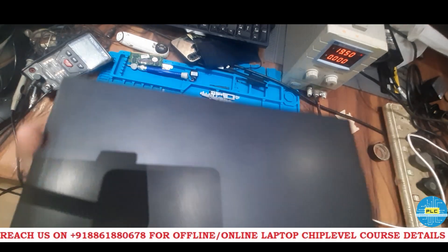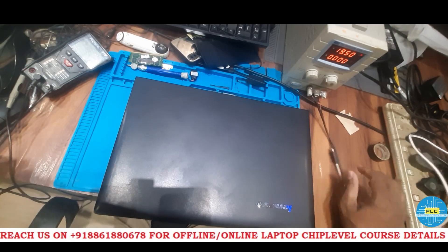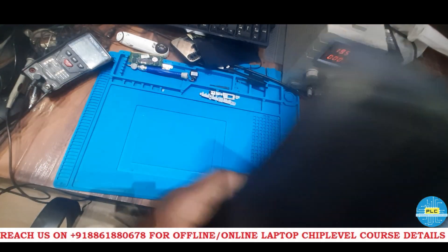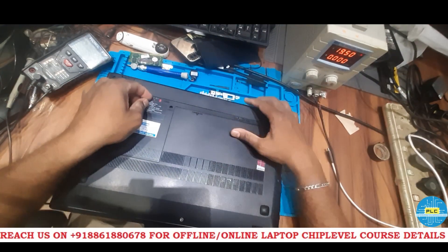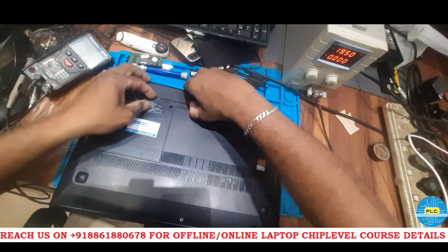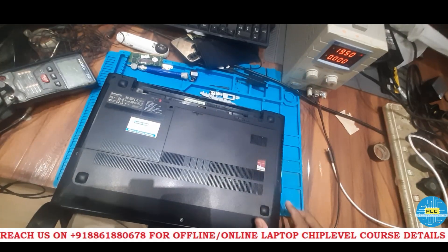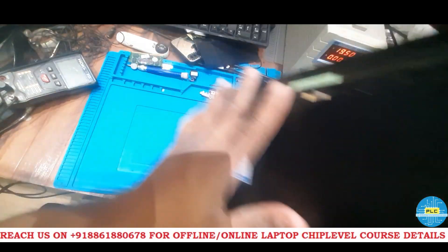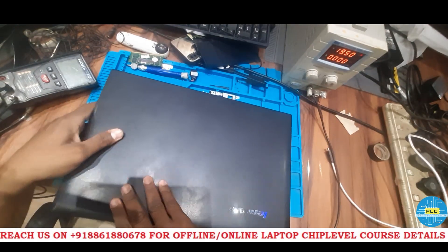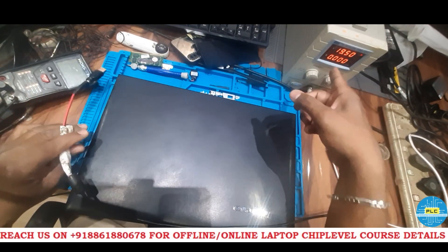First I will check the condition of this particular laptop — in which condition it is. See, before doing anything, first we need to remove the battery. For beginners, I am telling: first we need to remove the battery. Next we will give the supply and check the DC condition.